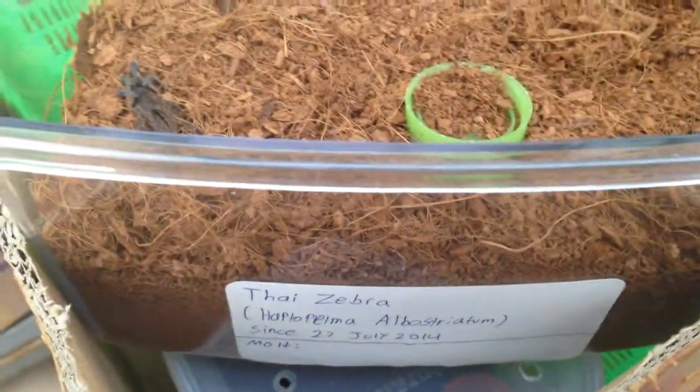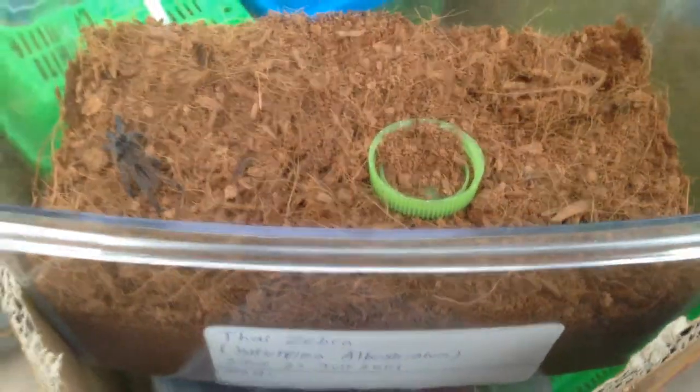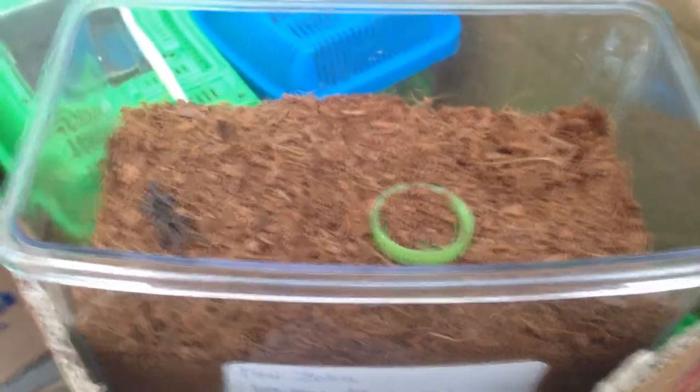That's about it guys. Let's do an update on my Thai Zebra. Bye guys.